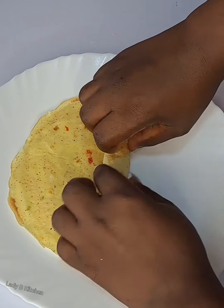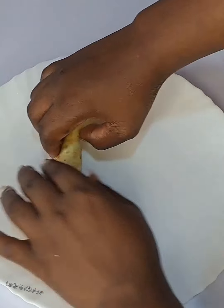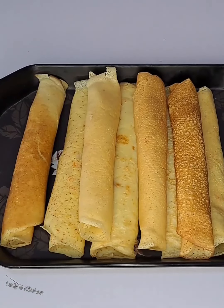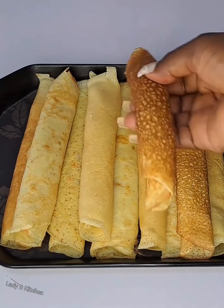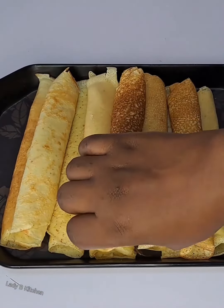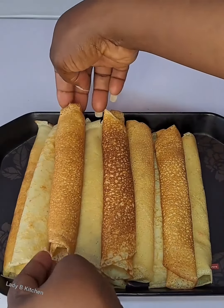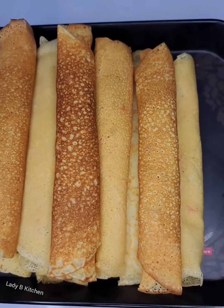If you haven't tried this before, this is just the simplest and easiest way to get this done for the kids. All kids love it, whether they are five years or ten years old — they are going to love this. You can get this done for them even for their lunch break and they are going to enjoy eating it. Even my three-year-old daughter rushes for this pancake.